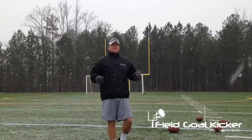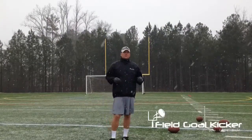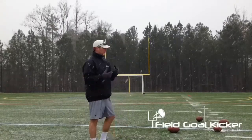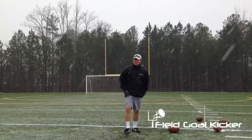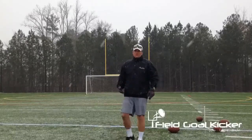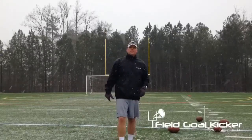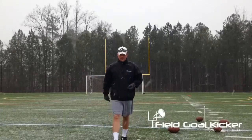When we're kicking in this stuff, we want to make sure that we go through all the fundamentals — keep the head down, don't get distracted by the snow. It's going to be blowing in your face, your legs are going to be cold, you might not be able to feel your feet or your toes. My shoestrings have already iced over — I had to retie them because there were ice chunks on my shoestrings.